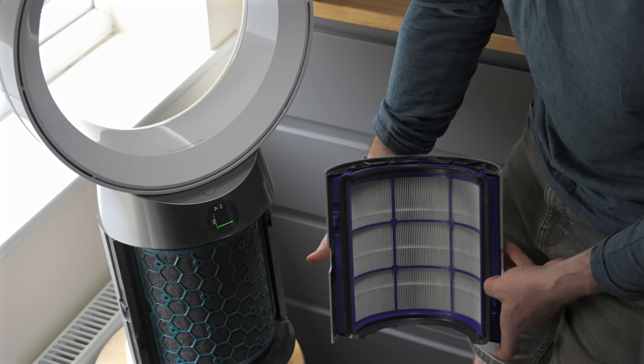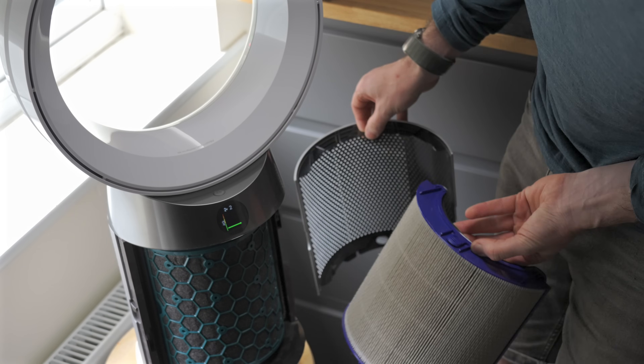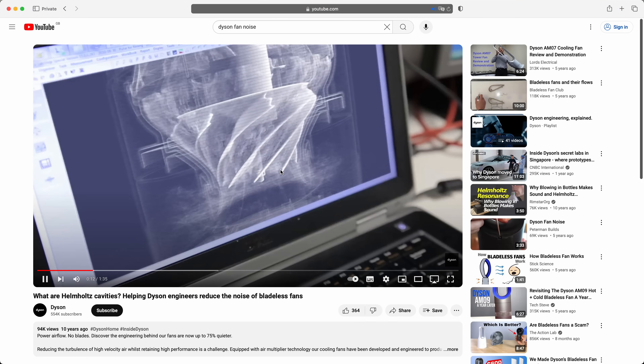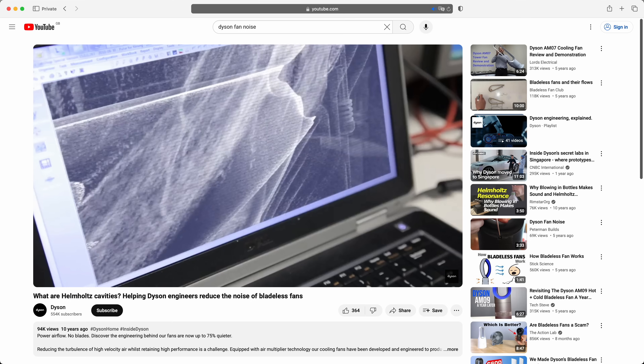In the base of the fan, behind the tiny holes, there are replaceable filters where it draws all the air in. The impeller builds up pressure and then pushes air out through the ring — that's how it all works. This is quite different from a normal fan where big blades just throw air at you. The impeller inside the Dyson is designed to build static pressure as well as airflow. Normally a fan is either good at static pressure or airflow, but the Dyson's impeller is good at both because it needs high pressure to pull air through the filter while also delivering good airflow.